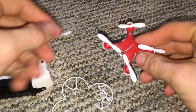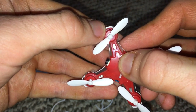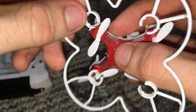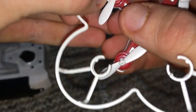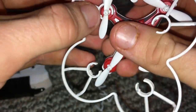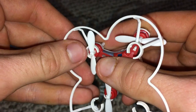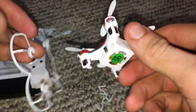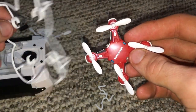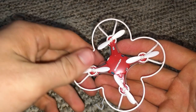Similar to the Pocket Drone comparison — when you put the prop guards on, there are these little slots on the drone and the prop guards have little tabs that go into those slots. They're kind of a pain, to be honest. What's really bad about it is you can't store the drone with them installed. I'm going to do this off camera so I can get them on without y'all having to watch me struggle with it.